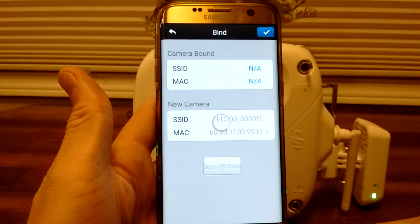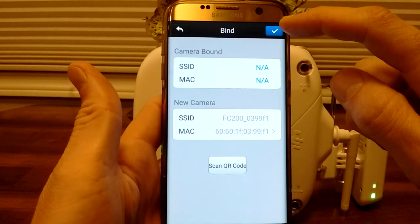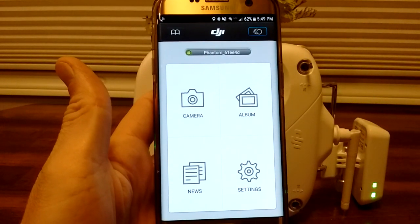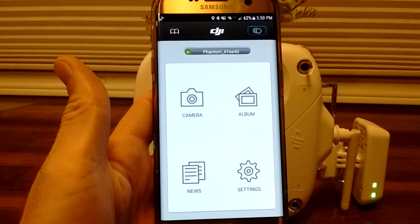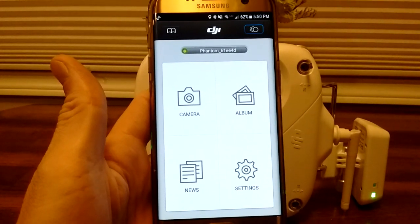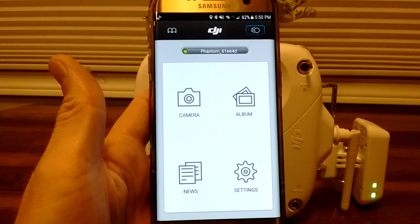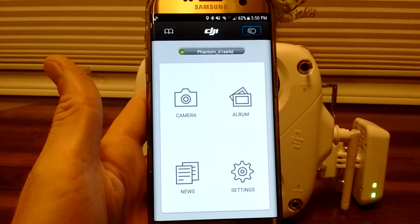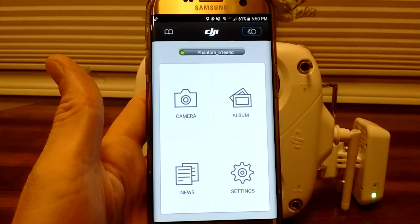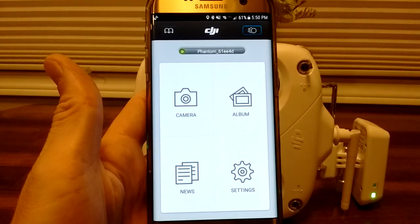Now watch what happens. I hit the first blue check mark — it does this little cycling thing, it's trying. Now when I hit the second one, there's no message and it flashed and it kicked me out to the main menu. That's not a successful binding. If you see that, that's a problem. When you successfully bind it, you should see it sit in that screen, and when you hit the second check mark it should say 'binding successful' and kick you out to the settings menu, not the main menu.